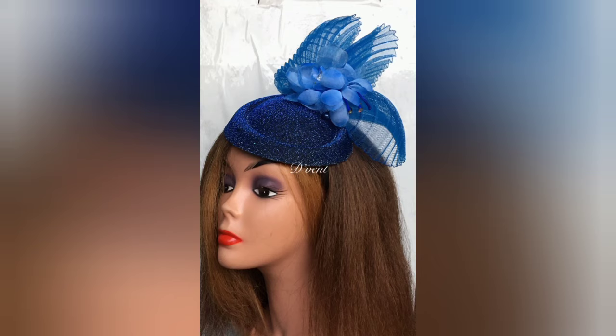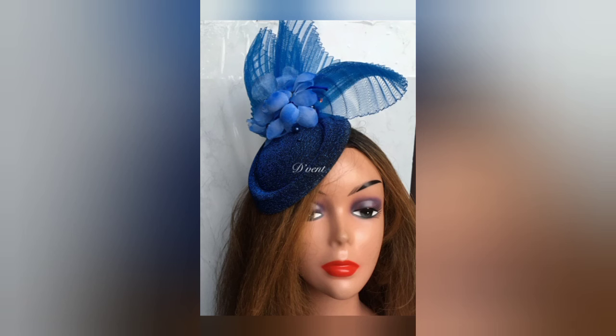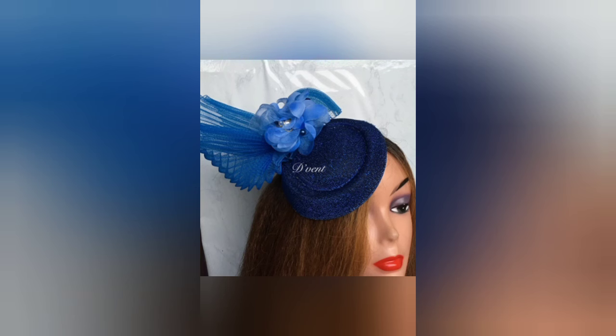Want to go for an occasion and need to spin off a quick fascinator? This would be a great choice. It's called a peel box or teardrop fascinator. Stay with me as I take you through the steps to make it.